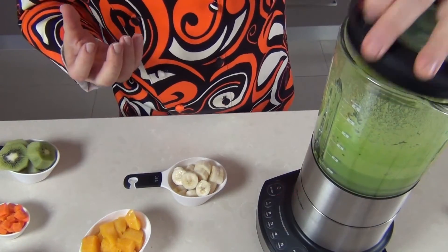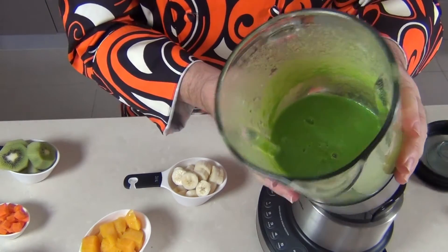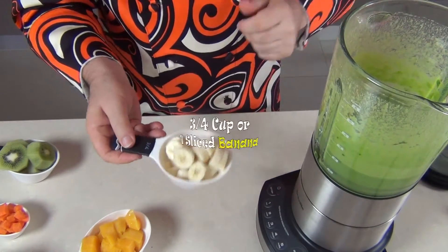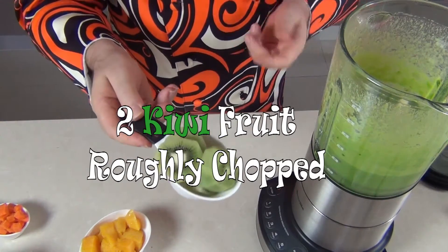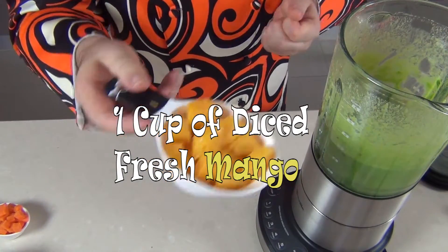I've smoothed together our greens — we've got this beautiful pea-green mixture in there — and now I can add my sweetnesses. I've got a banana which I've chopped up, that's one whole banana, best to have a ripe banana. Then I've got two kiwis that have been roughly chopped up, and one cup of beautiful fresh mango.